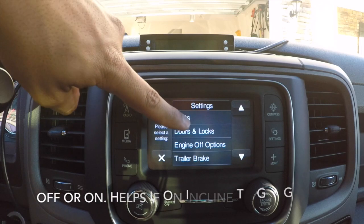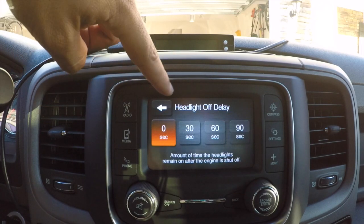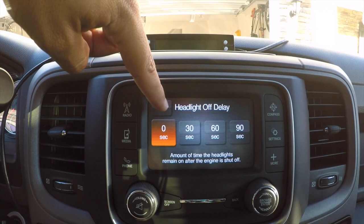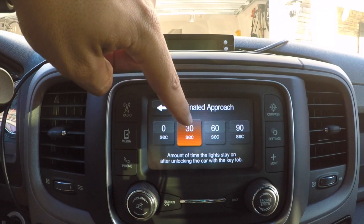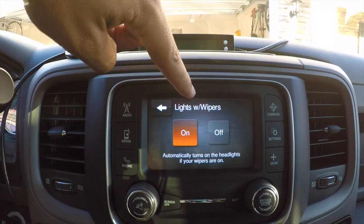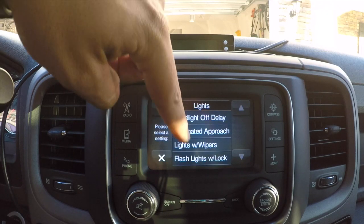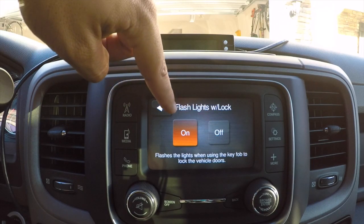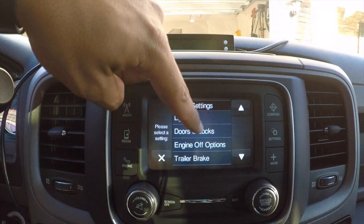Under Lights: Headlight Off Delay is set to zero seconds — that's the amount of time headlights remain on after the engine shuts off. Illuminated Approach is 30 seconds, which is how long lights stay on after unlocking the car with the key fob. Lights with Wipers automatically turns on headlights when you turn on your wipers. Flash Lights with Lock flashes the lights when using the key fob to lock.